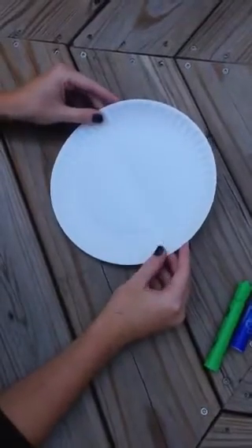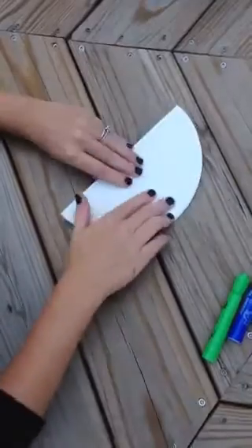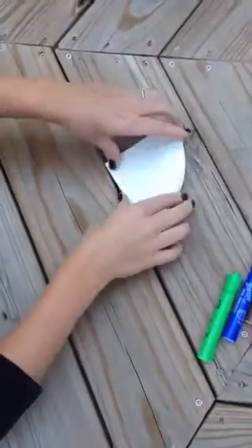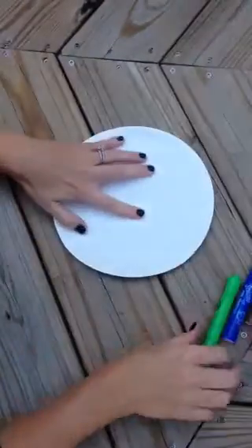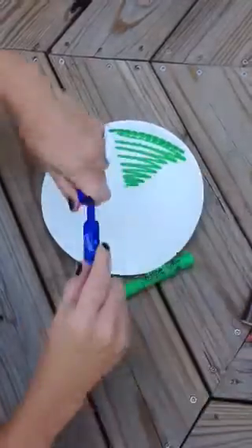This is a strategy used to teach your students equivalent fractions. Take a regular paper plate, fold it in half, fold it in half again, open it back up, and have your students color each of the four sections a different color.